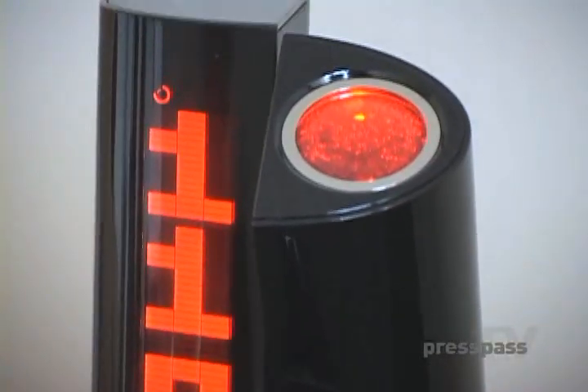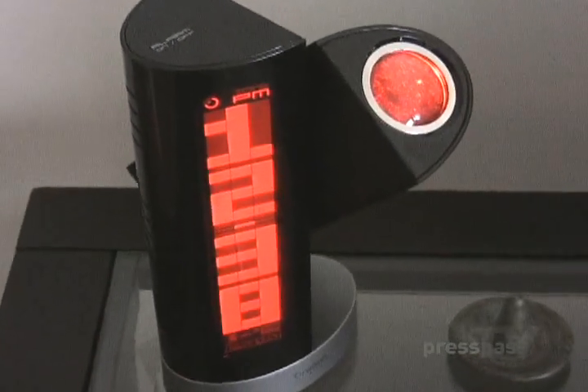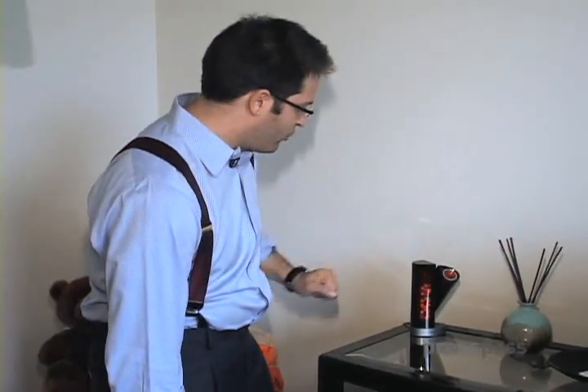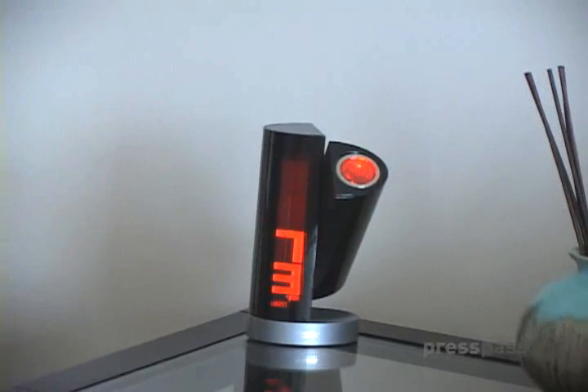It's got a really wide beam, which is nice. You just got to be careful not to look in that beam — I can tell you firsthand it will blind the hell out of you. What's great about this clock is I can go through all the functions just by doing that, waving my hand over the top.